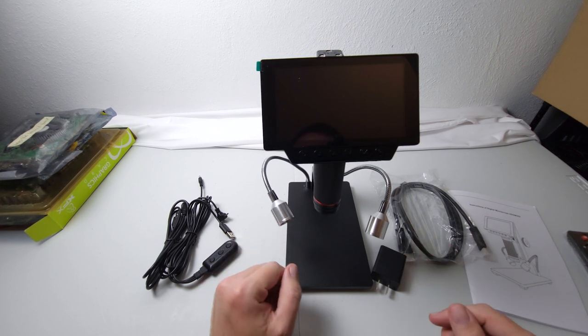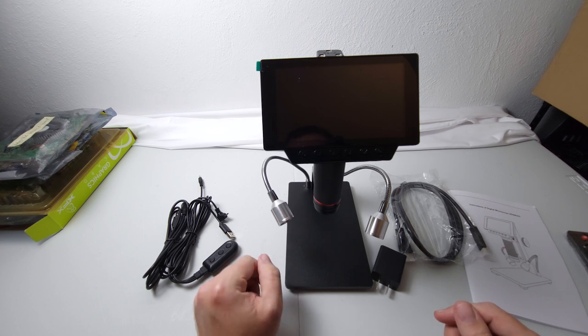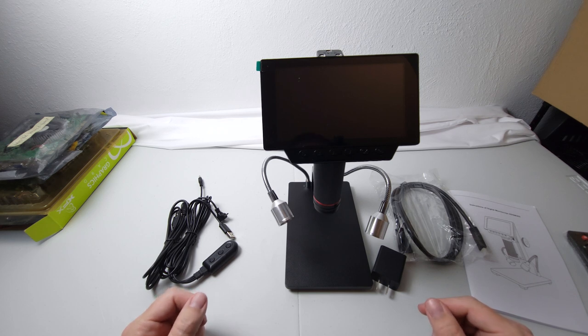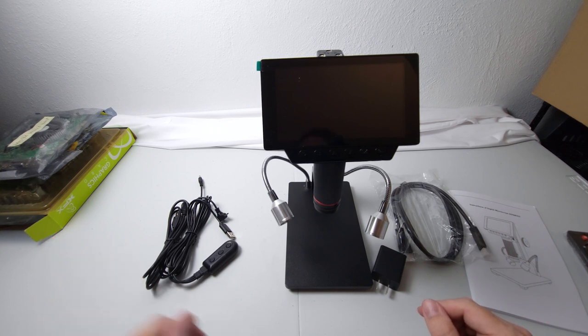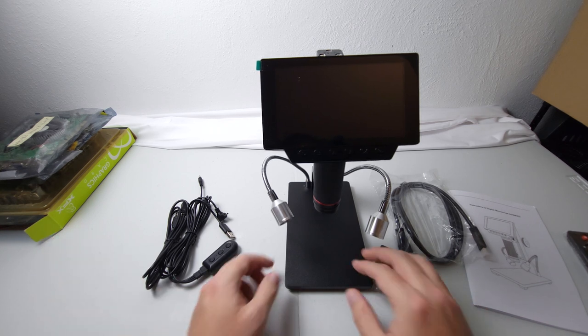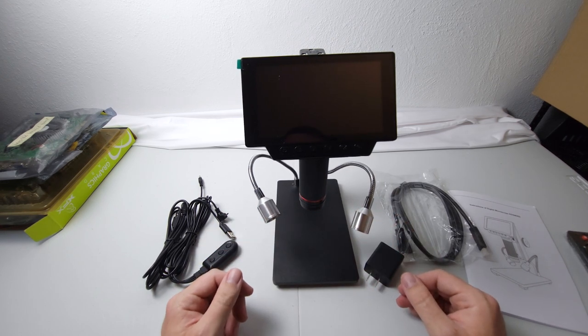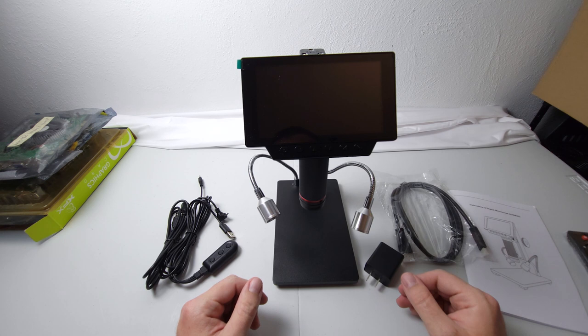Let's get it hooked up and take it for a test drive. Incidentally, don't worry — the scripted videos are still happening, I'm actually working on one. I kind of set that aside just for a bit to take a look at this, and then we'll be right back to regular video production.